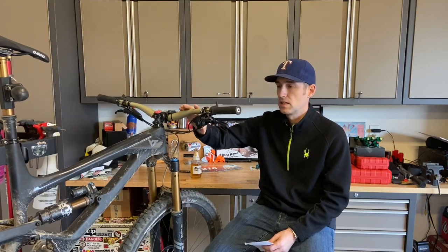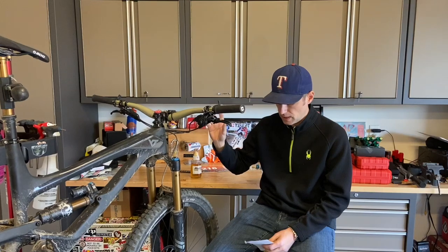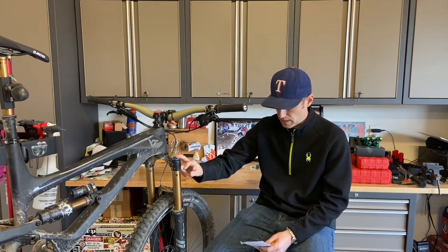On the geometry, I've got it set up in the higher position — not the low and slack position — with 170 millimeters of travel. The terrain around here meant I wanted it a bit more upright. It's an XL frame with a 480 reach, stock stem, and 800mm wide bars. Stack is 639. With the chip in the high setting, it's 65.5 degrees head angle and 76 degrees effective seat tube angle. It climbs pretty well and leaves enough weight over the rear wheel.